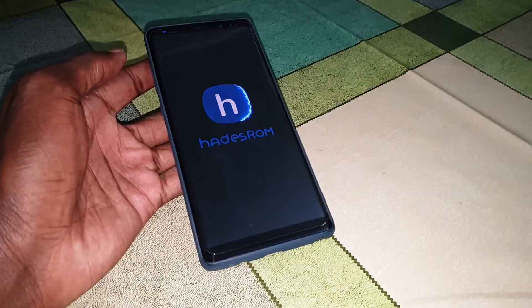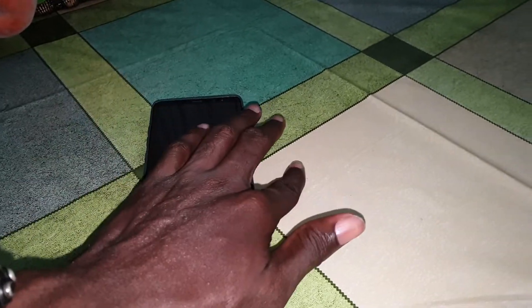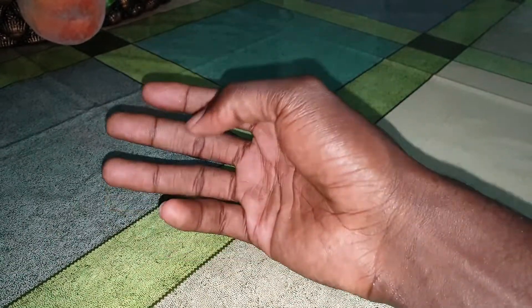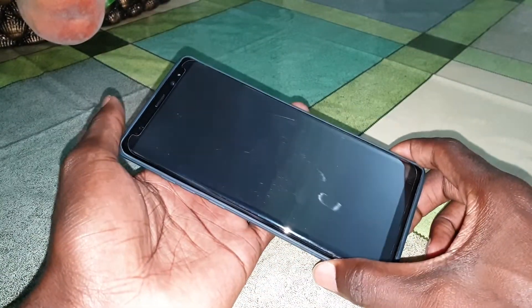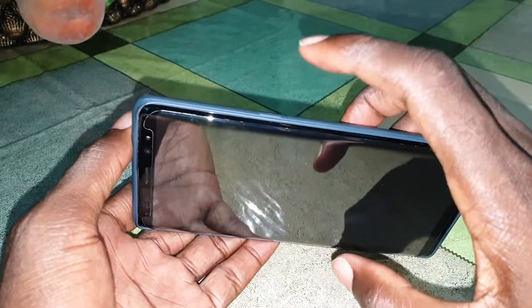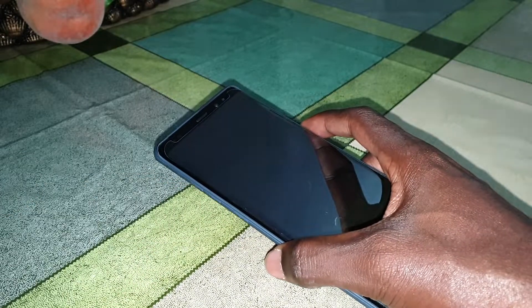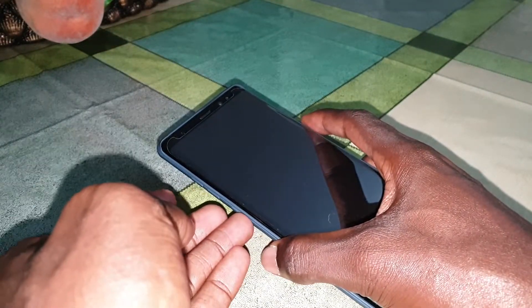Turn off the phone and access TWRP. Let me show you right now. Okay, get ready — this is my phone. Press and hold the volume up button and the power button at the same time to access TWRP recovery.